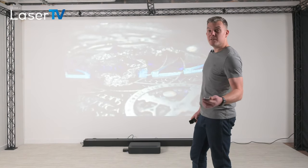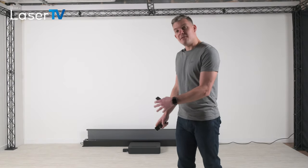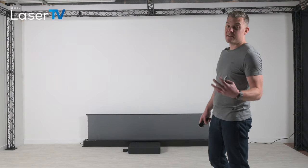So what I'll do now is put the screen up, and you can see the difference from using a screen in ambient light versus using a white painted wall.